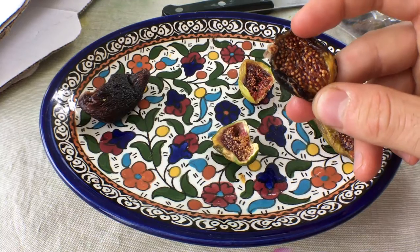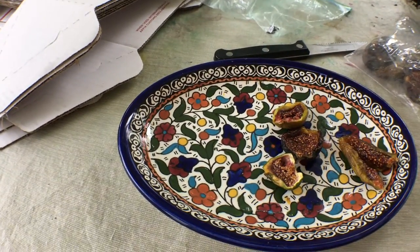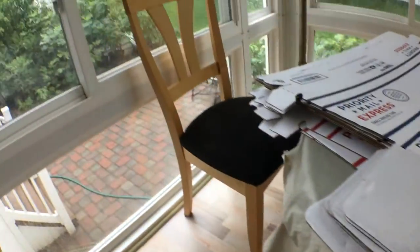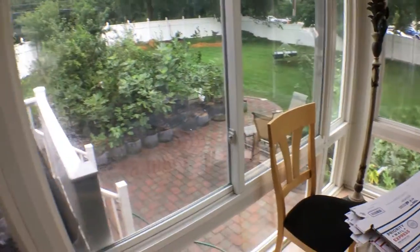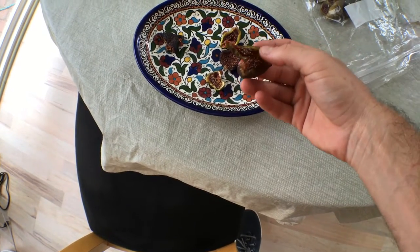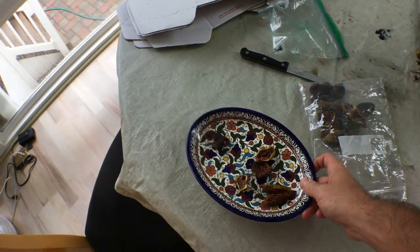I want to thank Lampo and Stephen — Mr. Fruit Nut — for sending me these figs. These are really quite a treat, and I know the people at Staten Island that I gave Lampo's figs to enjoyed them. Everybody was saying how good they were. I'm going to hope the rain subsides here. Nothing beats living in a dry climate, growing figs, and being able to dry them pretty much on the tree. That's the video guys — I wish you were here to taste just how good these are. Take care, I'll talk to you all later.